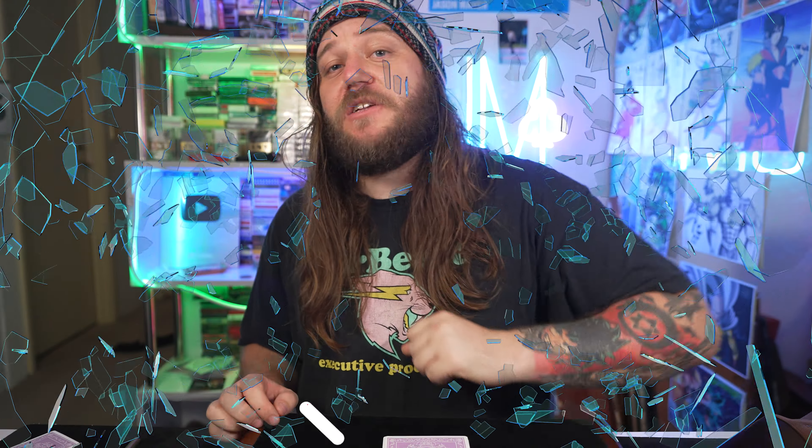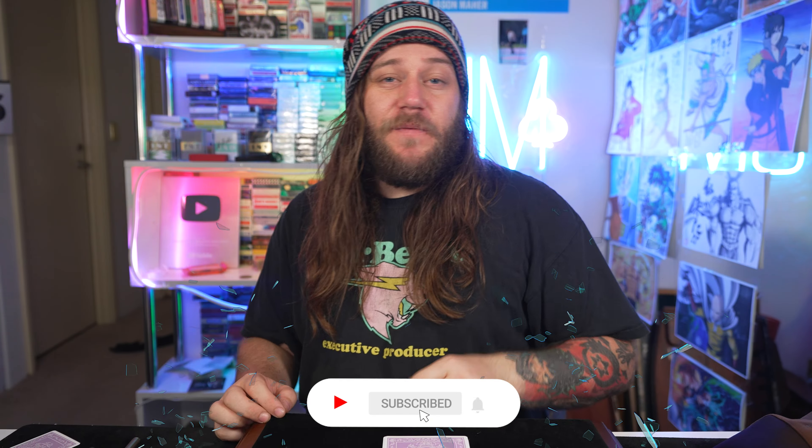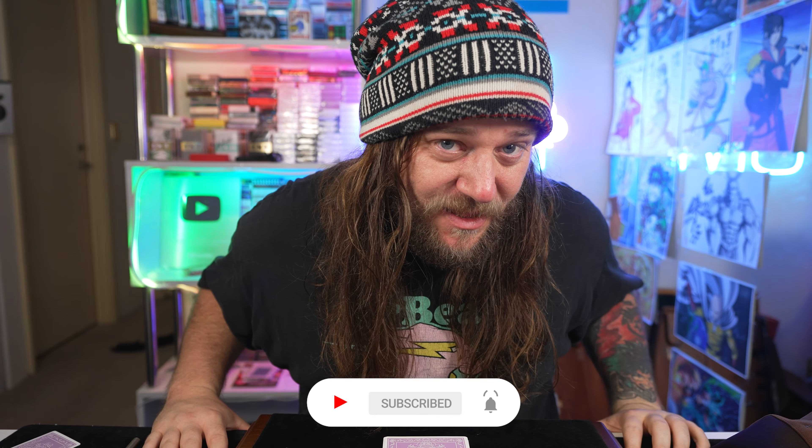So today's trick is just a nice quick one. It's a trick that I like to whip out on special occasions such as this. But be honest with me guys — if you enjoy this trick, if it makes you smile or maybe leaves you with a little bit of a head scratch, then make sure that you smash like and subscribe if you haven't already. And without any further ado, let's take a look at that trick.